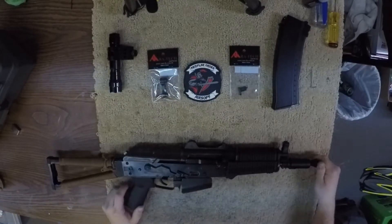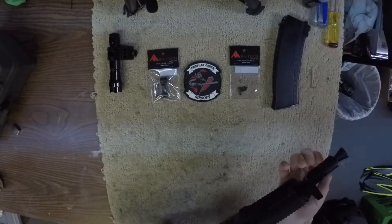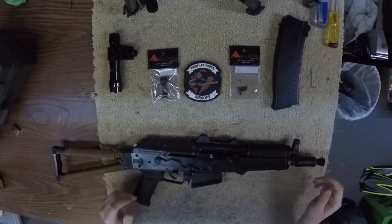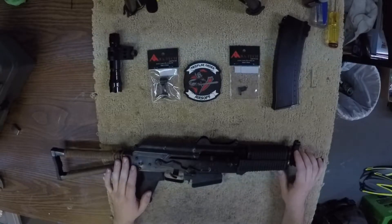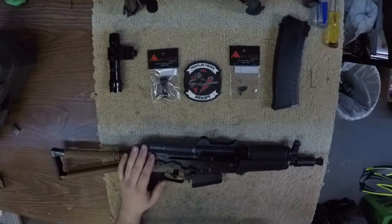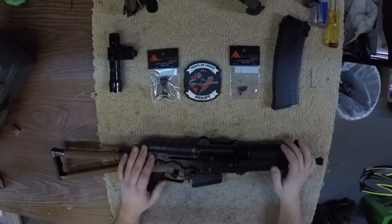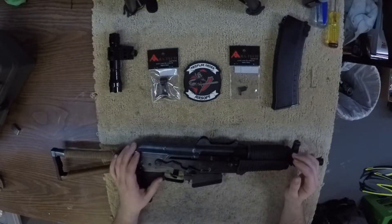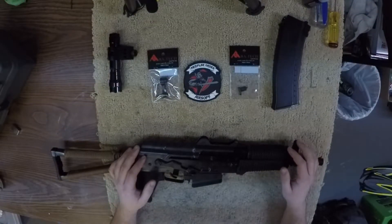Internally, the only thing I've done so far is put a Maple Leaf bucking on. The stock bucking is crap — you might as well, if you're going to order a gas gun especially a WE, just go ahead and get a Maple Leaf. I believe this one has a 75-degree bucking in it. Shoots pretty darn good. Haven't fired it in a while since it's been pretty cold, and you know gas guns don't like cold.